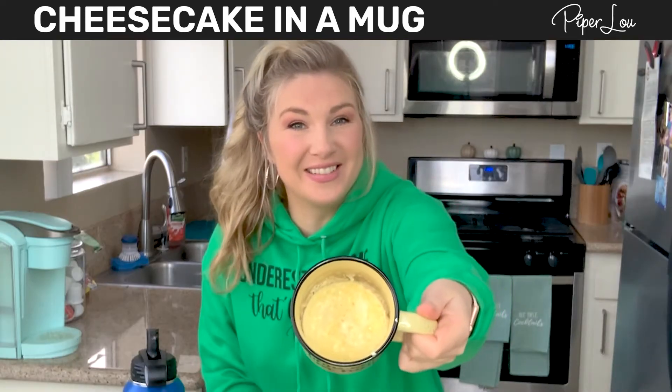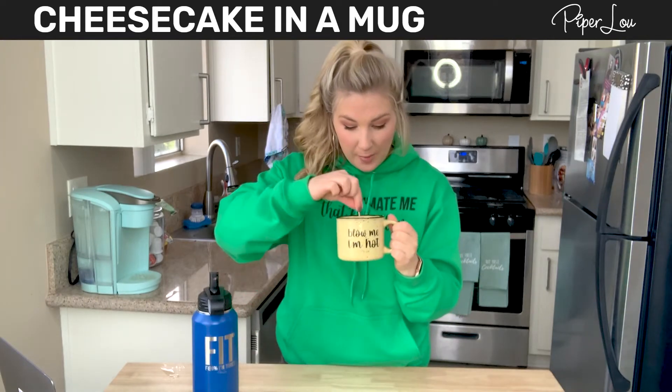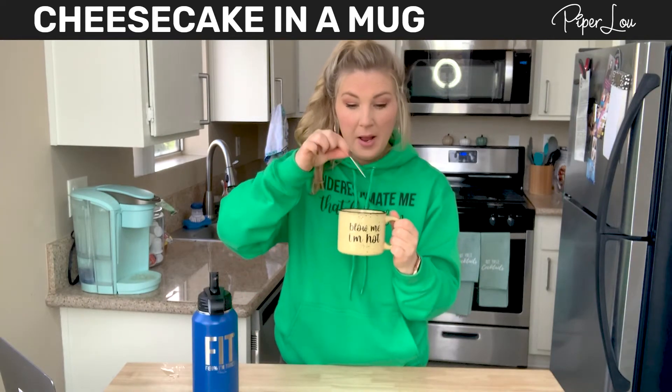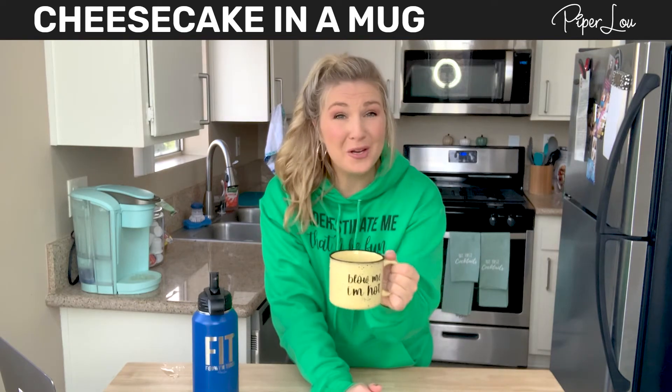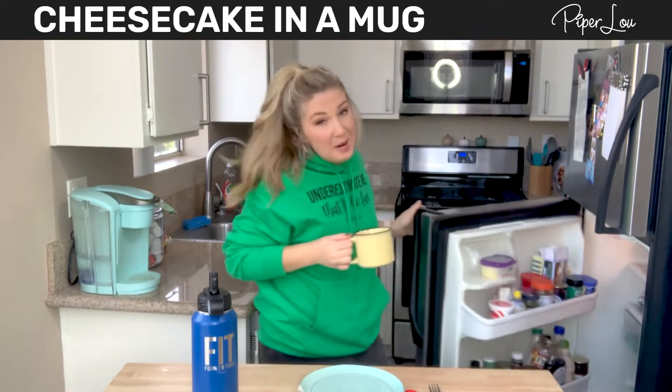This is what it looks like after 90 seconds. Because there's egg in it, you're going to want to take a toothpick, go in the middle, and make sure it's fully cooked. Then pop it in the refrigerator for 10 minutes. After that we'll do our taste test — I can't wait anymore!